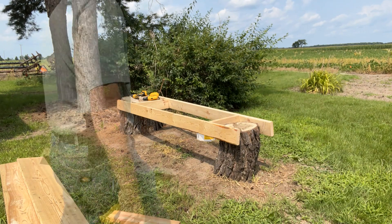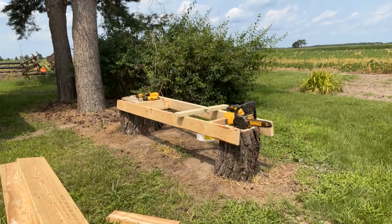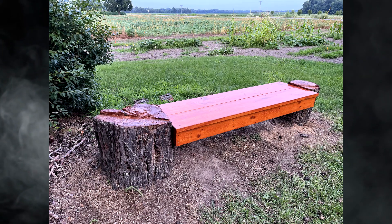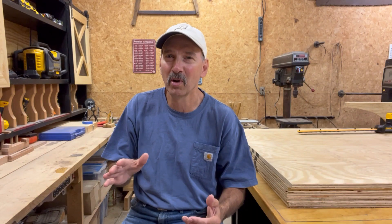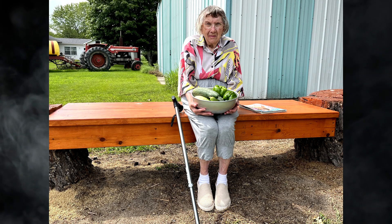So I decided to tear it down and start all over from scratch. The second attempt, I thought, turned out much, much better. It took a little bit more work, but like most things, if you put a little more work into it you tend to get better results.